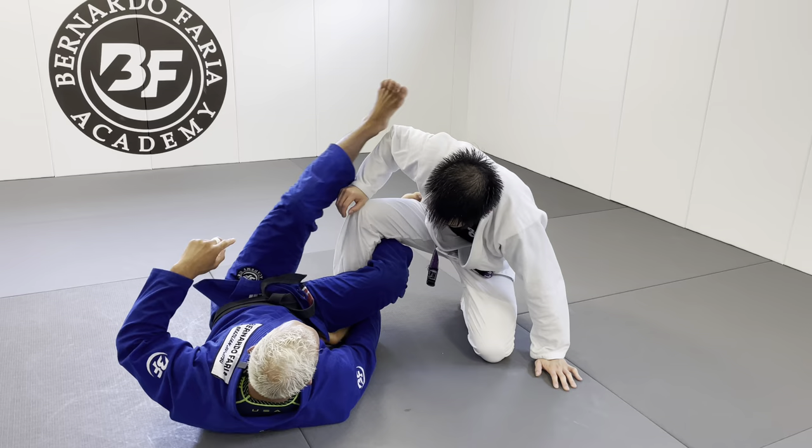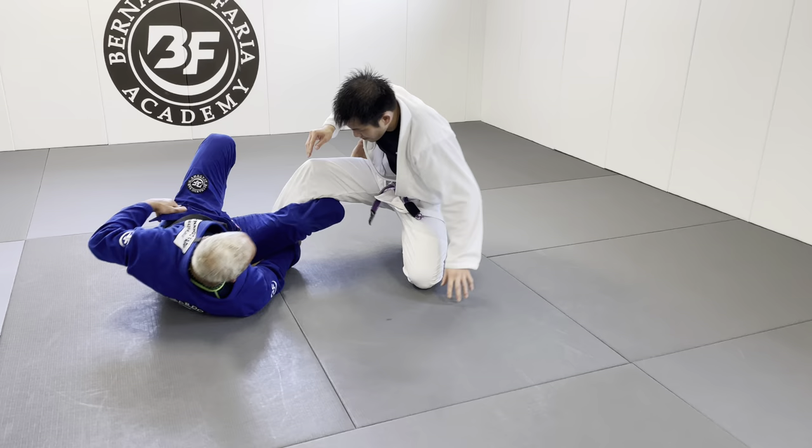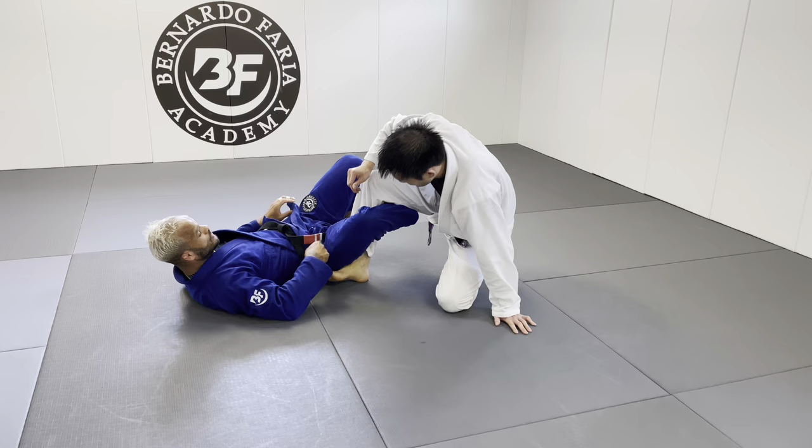First tip for how to spin under: I like to use my leg to power my body. I'm gonna use my leg to go all the way under the person — my head goes from there all the way here. This has nothing to do with flexibility. Use your leg to help your body pave under.